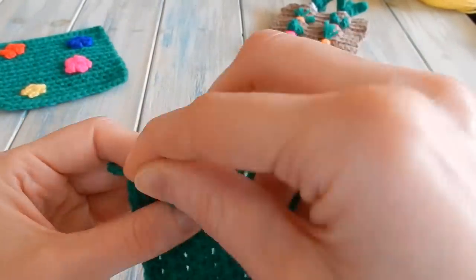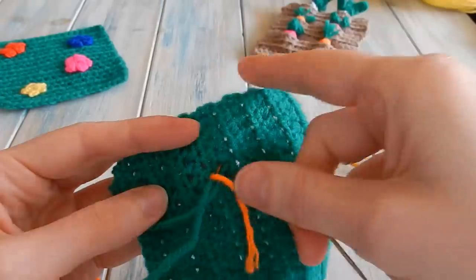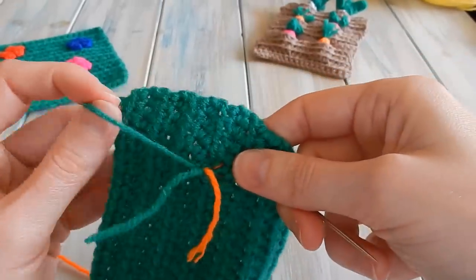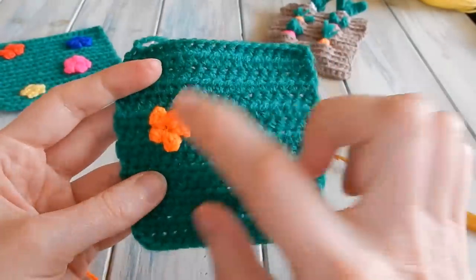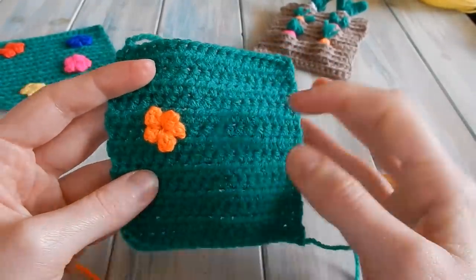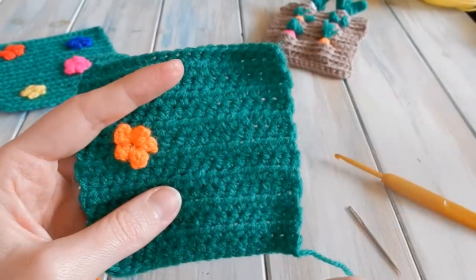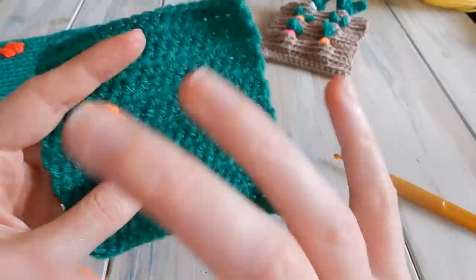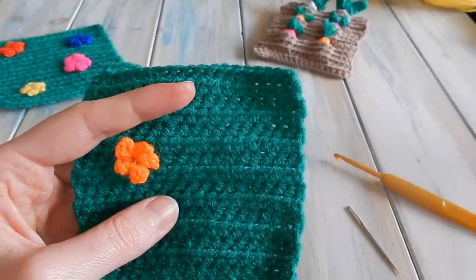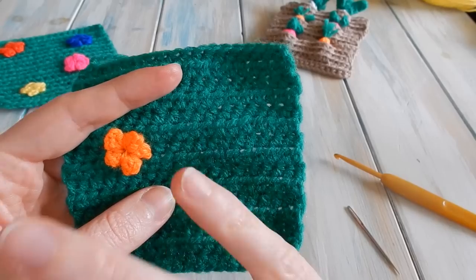There completes our little flower - it just helps accentuate the petals. Then all we do is hide our tail end on the back. Tie in all your tail ends, repeat in different colours for as many or as few flowers as you like. Then I'll come back and show you the finished squares and then we'll look at sewing all the pieces together to actually finish.